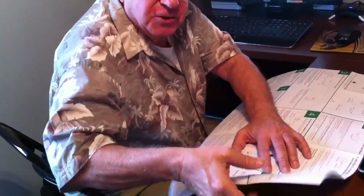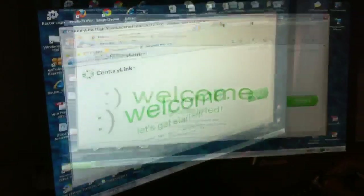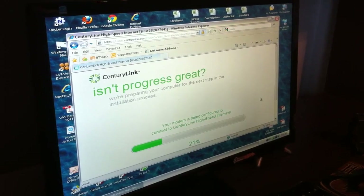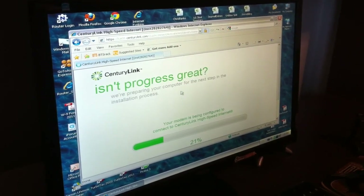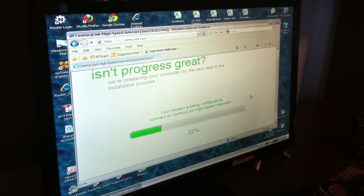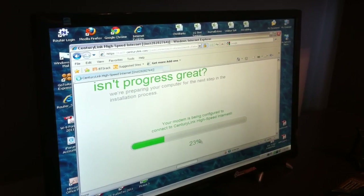We'll wait a while. Step five is online installation — a screen has come up and I'm just going to follow the instructions on the screen. It says your modem is being configured to connect to CenturyLink's high-speed internet, and it gives you a running total.